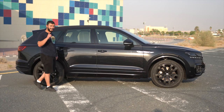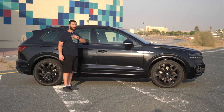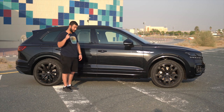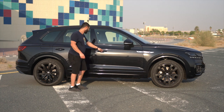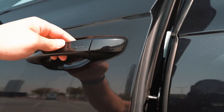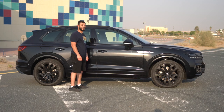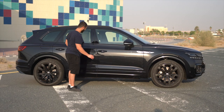For the doors, they're all keyless. But something that really impressed me is the soft closing option. I'm going to leave the door a little bit open, push it slightly, and it closes by itself. Such a nice feature.